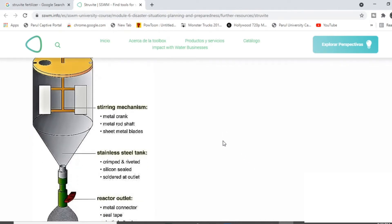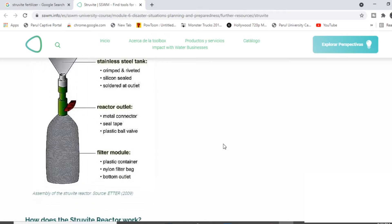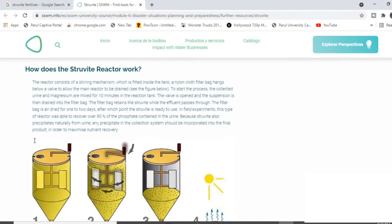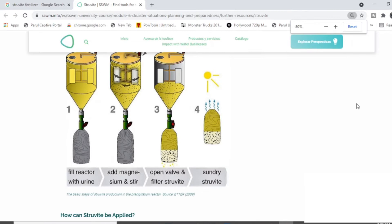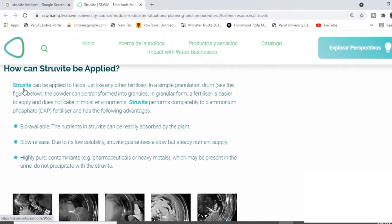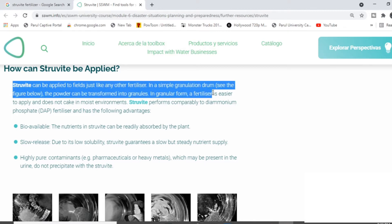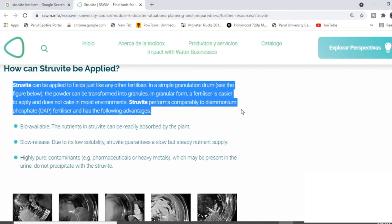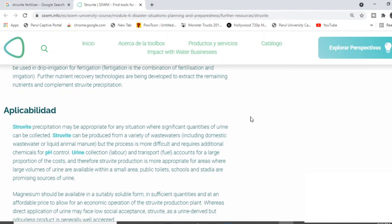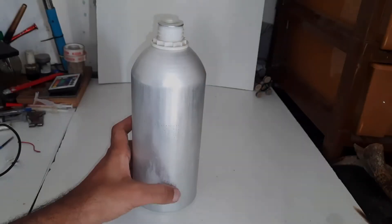Before making the struvite reactor, we will see what exactly it is and how it works. The struvite reactor has two chambers: one is to stir the mixture, which is urine and magnesium, and the other is to collect the mixture and separate the water from it. Struvite can be used as a fertilizer — it contains diammonium phosphate — and here are its advantages and applications.